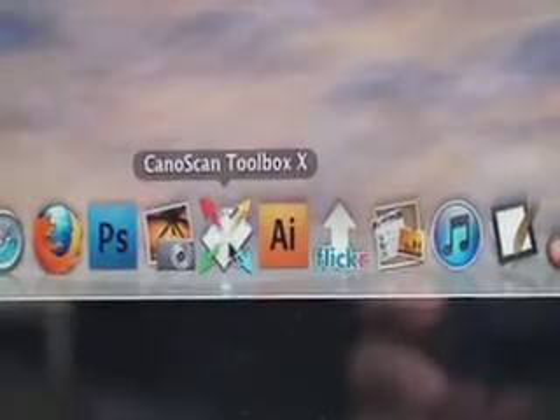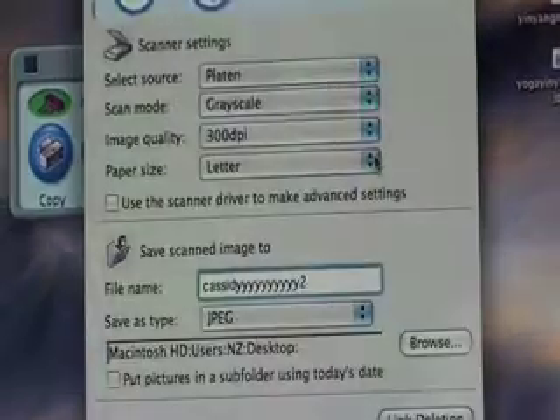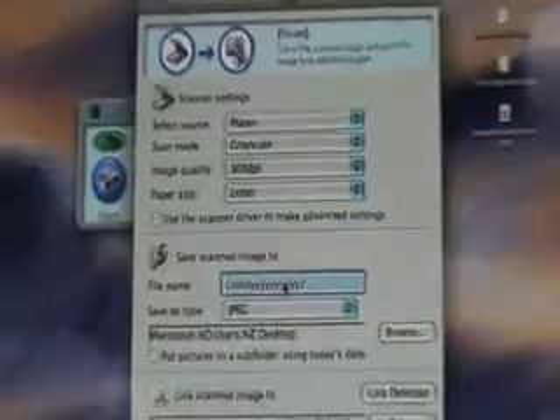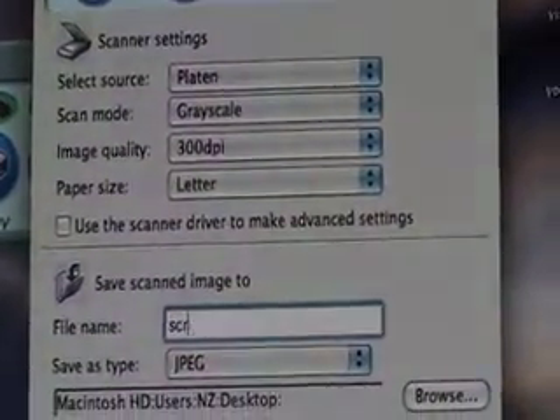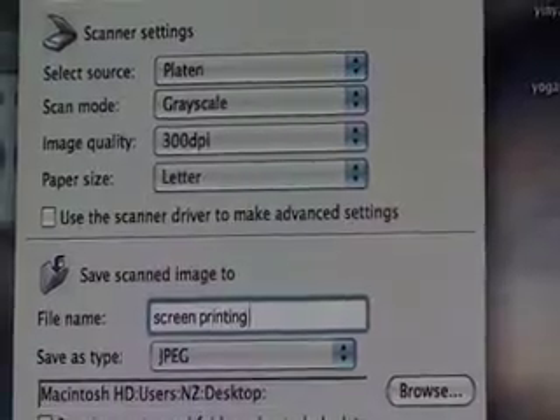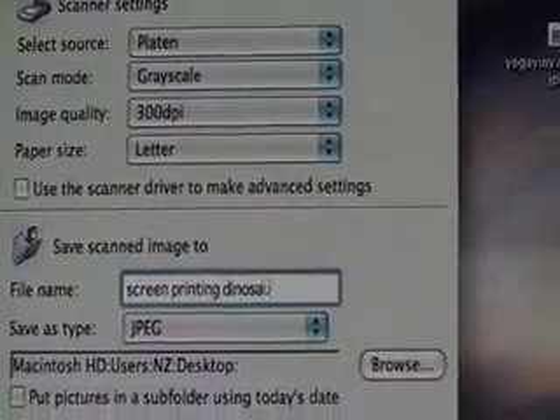Once that's done, you hit your application right here. Once you have this dialog box, you want to hit Scan 2. Let's give it a name — we'll call it Screen Printing Dinosaur.